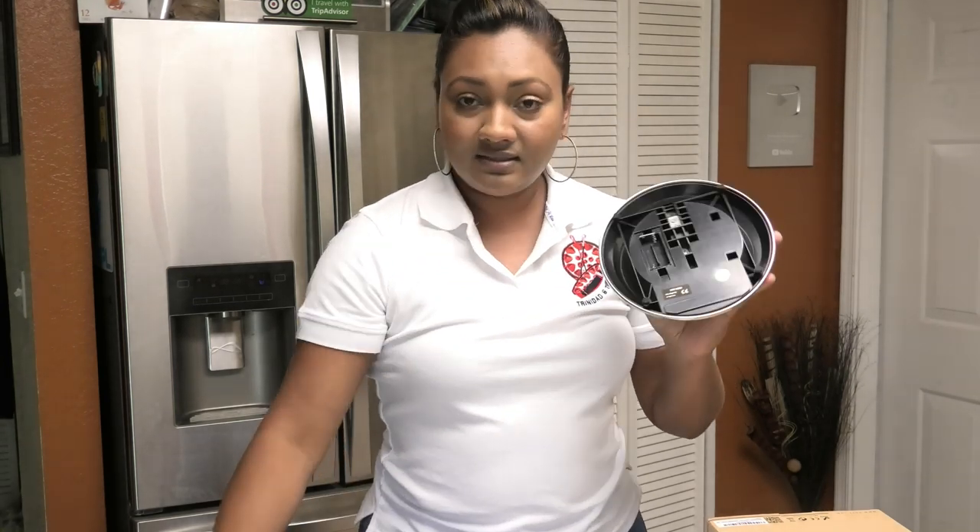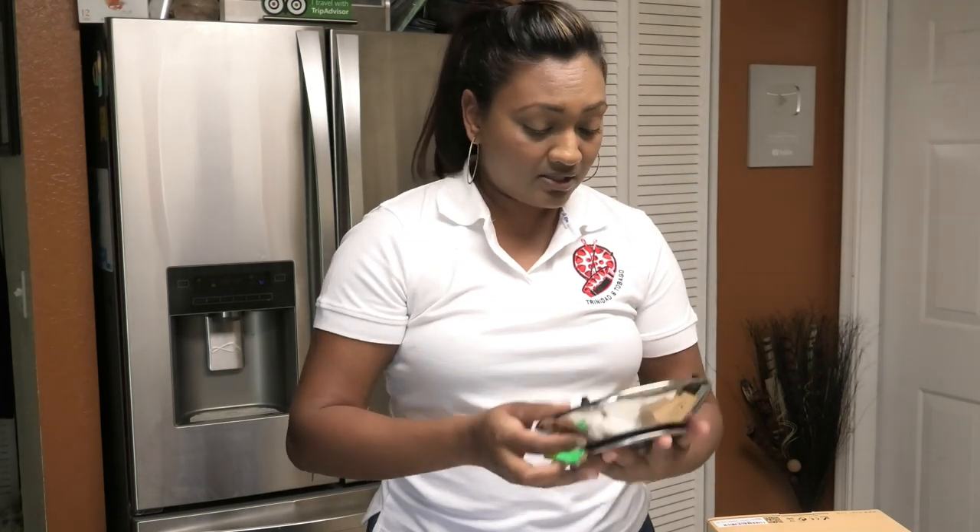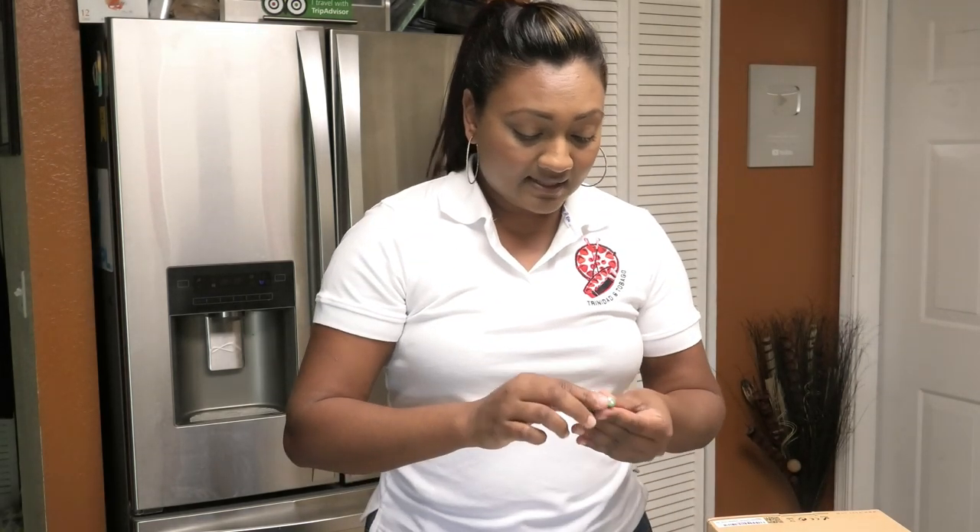Included in the box are two AAA batteries. So I'm just going to place that in the machine.